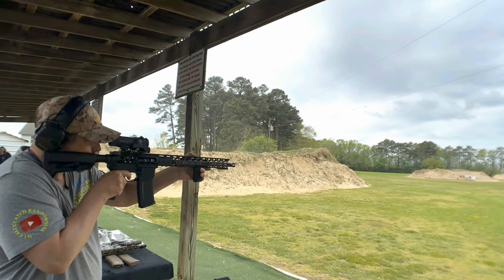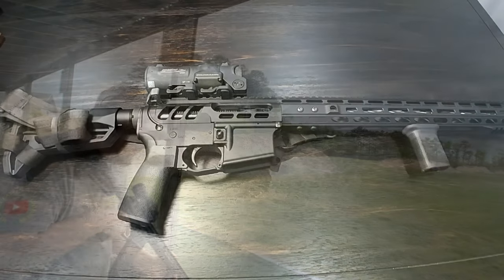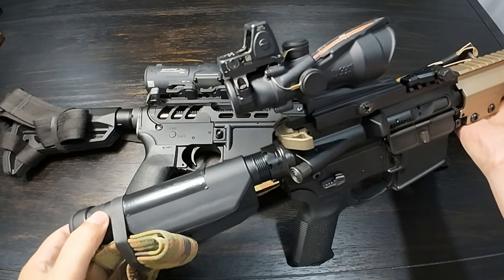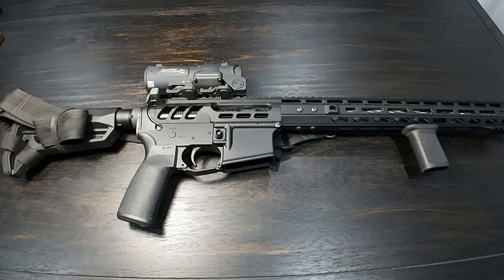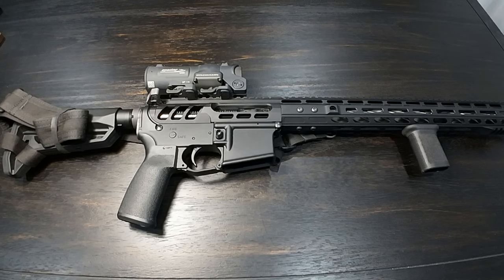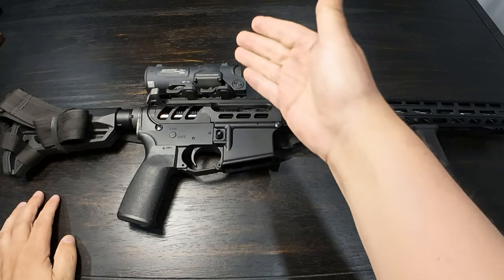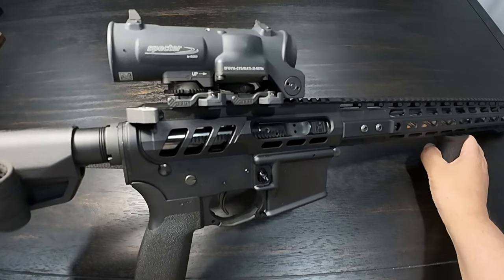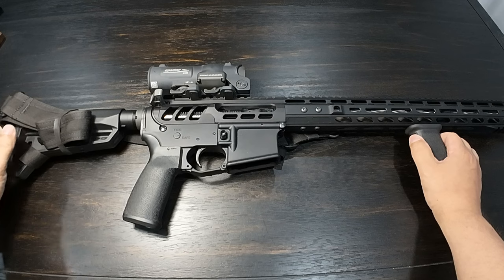One thing you are going to notice is that with the ACOG setup, primarily with the RMR top mount, your cheek weld is going to change if you go to your red dot. You could branch it over to your left or right, whatever eye dominant you are, and try to keep your cheek weld in that position. But when you're changing from 1 power to 4 power in the Elcan Spectre, you're definitely going to break your cheek weld — that's just the way it is. Is that a big deal? Not really.